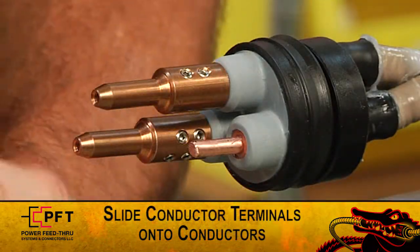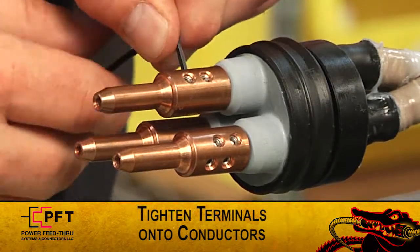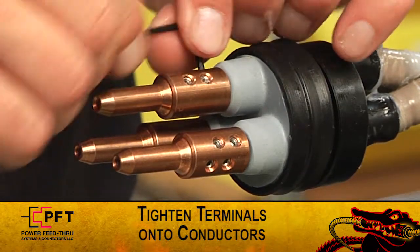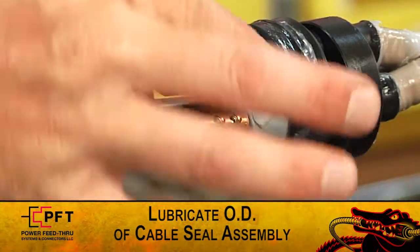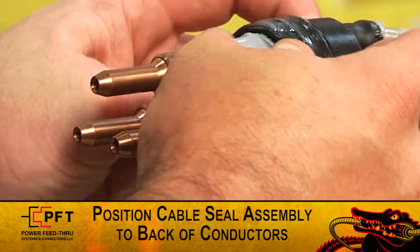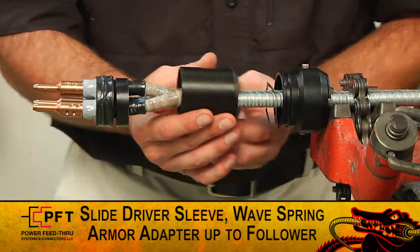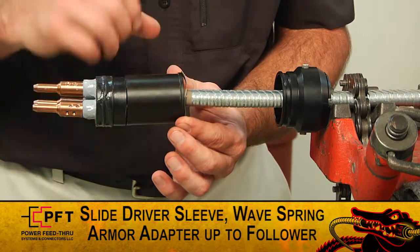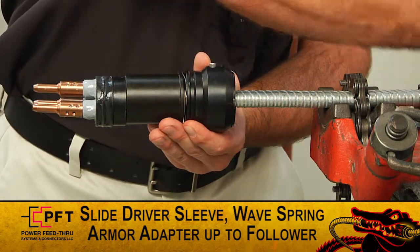You can now slide the conductor terminals onto each conductor until they stop at the insulation. Use the supplied Allen wrench to tighten the set screw terminals onto the conductors. Now lightly lubricate the OD of the cable seal assembly. You can now position the nose of the cable seal assembly to touch the back of the conductor terminals. Then slide the drive sleeve up until it makes contact with the follower. Now slide the wave spring until it makes contact with the drive sleeve, and slide the armor adapter until it makes contact with the wave spring.